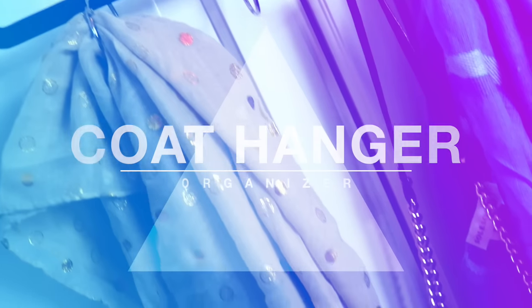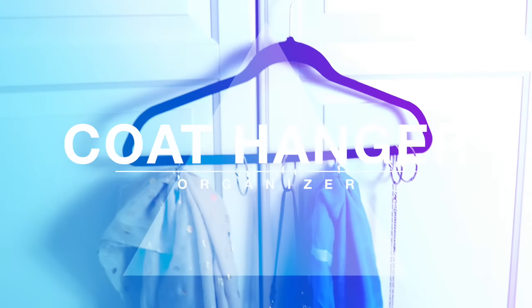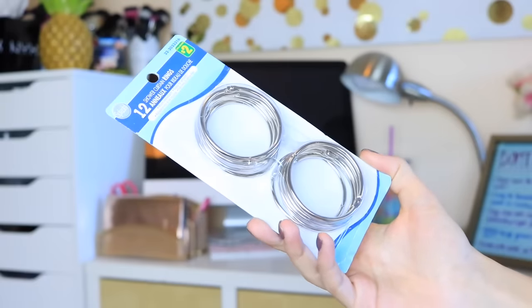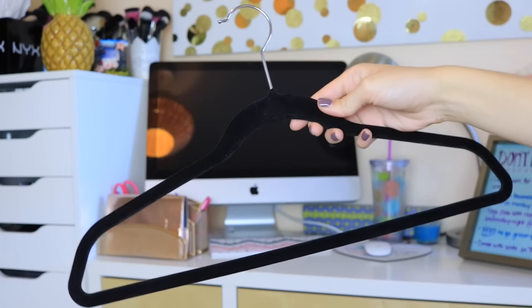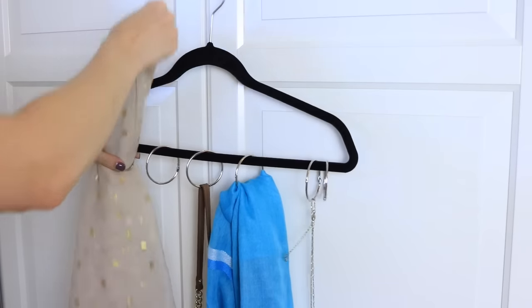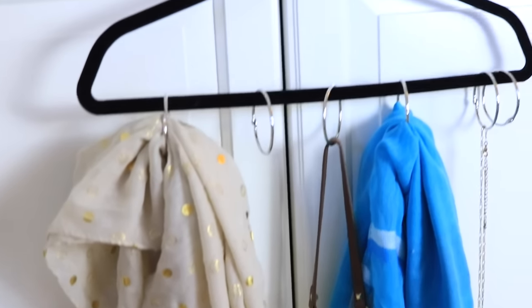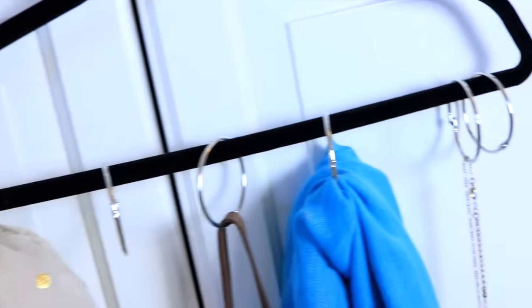It's really cool because you can make your own pattern and personalize it, and as soon as you take them off, it's not going to take off any of the paint or anything, so it's not damaging whatsoever. My last hack is a really easy way to use a coat hanger to organize all of your little things you might need for the next day. All you're gonna need is some shower curtain rings and a felt hanger so the rings don't slide around too much — then you can have your scarves, jewelry, maybe even a small bag on a coat hanger near the door right before you go.